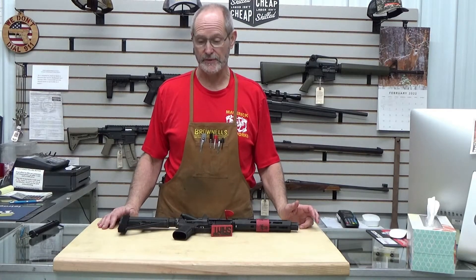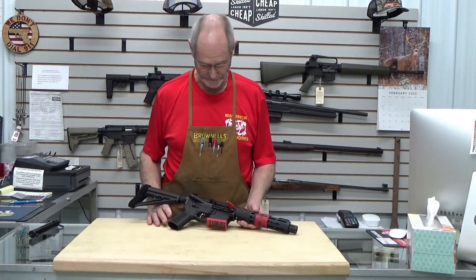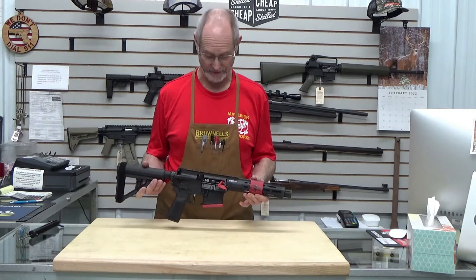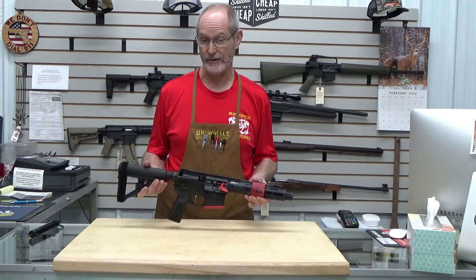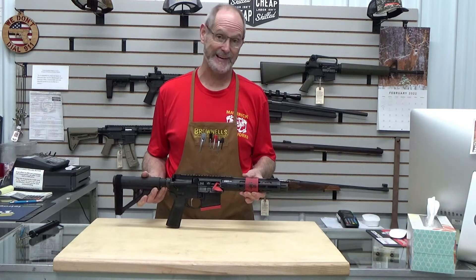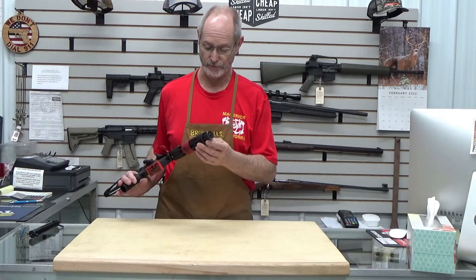Hey folks, welcome to Maverick Groundworks. Today I'm going to talk about something that came into the shop a couple of days ago — this new Springfield Saint Victor version of their AR-15 pistol, with a 7.5 inch barrel and a compensator on the front of it. Pretty cool trick.